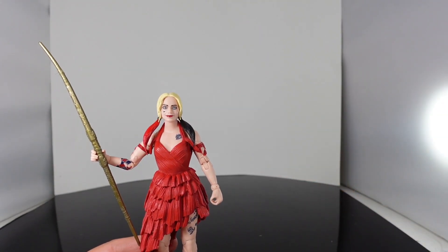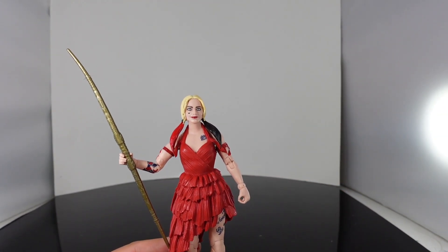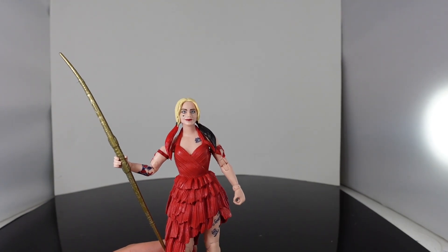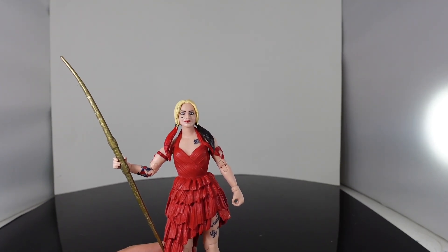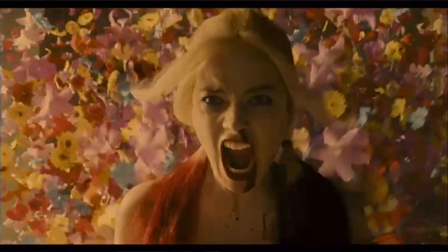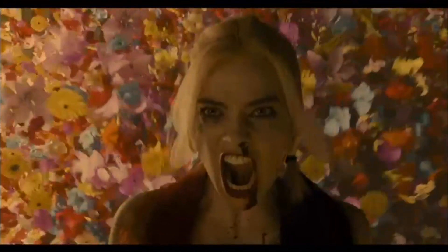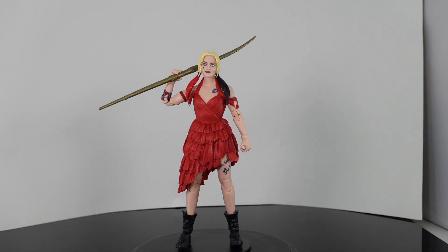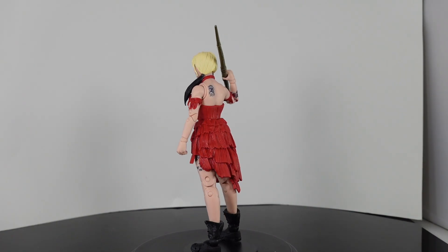I'm kind of upset that Warner Brothers is not allowing weapons for their DC characters, because these characters in the movie had a lot of weapons — especially Harley Quinn. She had a really cool action scene where she had a bunch of guns, and of course she had the staff, but the gun scene was really cool. Overall I think it's a decent figure. If you're a Harley Quinn fan you're going to want this in your collection. I only got it to get the bottom half of King Shark.